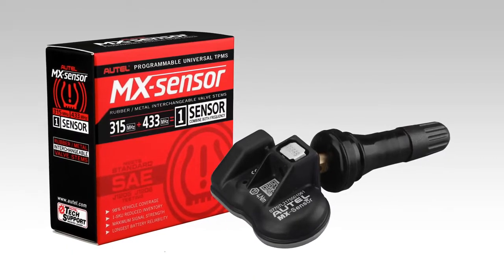When it comes to TPMS sensor replacement, the tool is designed for use with Autel's exclusive MX Sensor 1 sensor, which offers superior coverage and reliability.